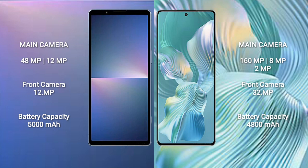The Sony Xperia 5 Mark 5 has a 5000mAh battery with 25-watt fast charging support. The Honor 80 Pro Flat has a 4800mAh battery with 66-watt fast charging support.